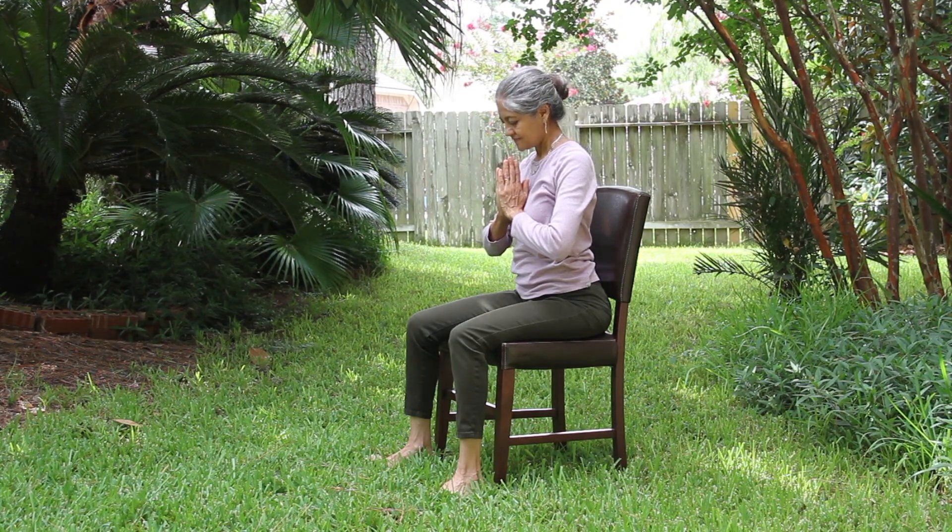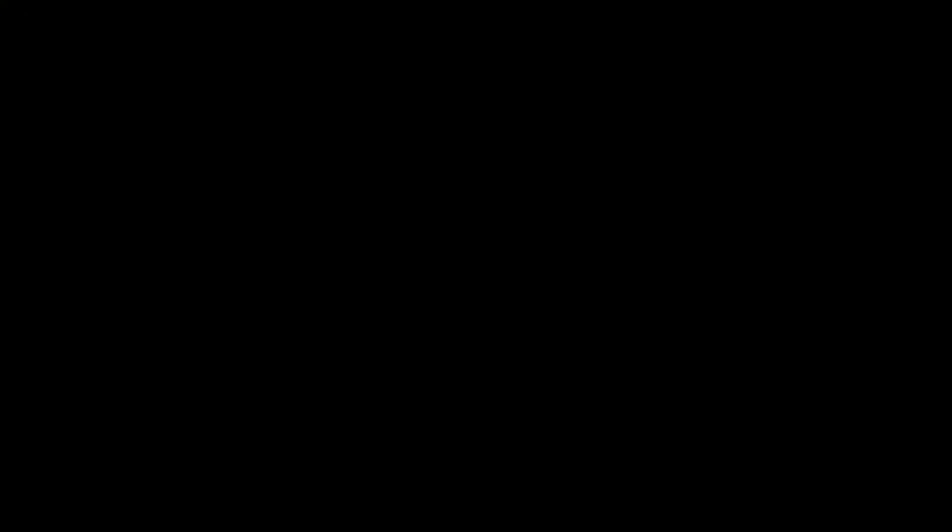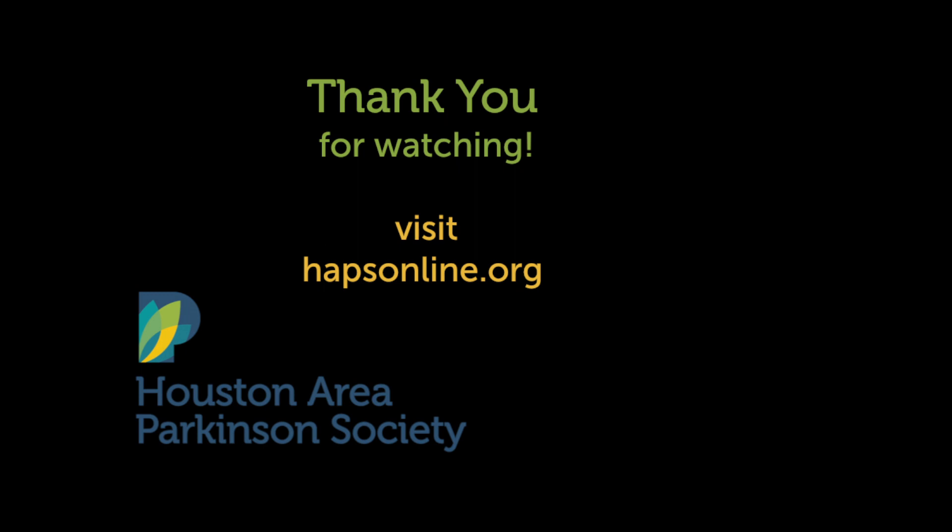I hope you find this video helpful. Namaste.